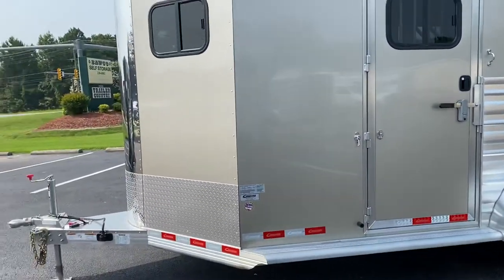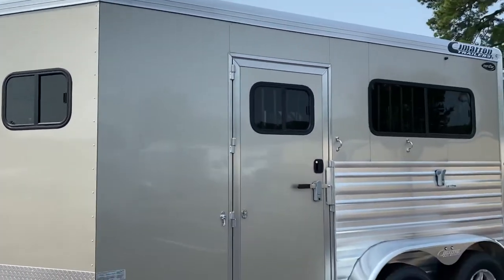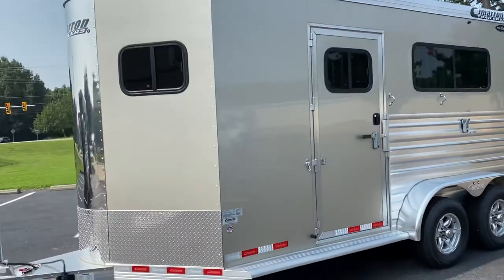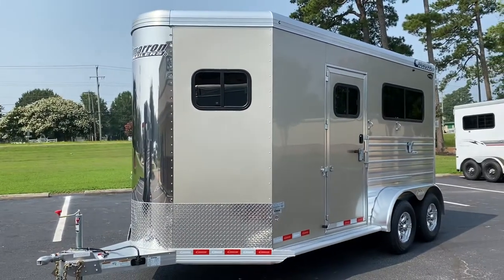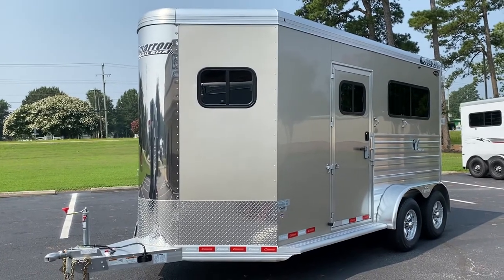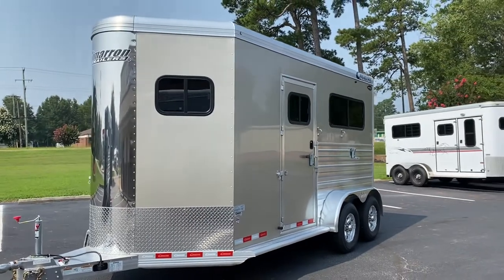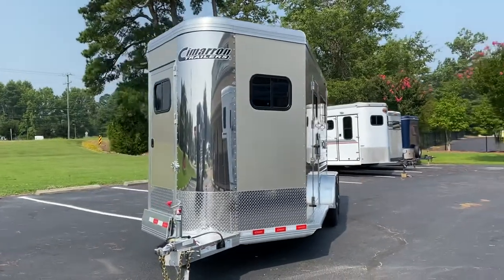I'm going to show you a few more features on this one primarily from the outside since it's closed up — the inside is identical. I thought it'd be easier to do both trailers at once and highlight the features of both in case I forget something. This is a 2022 Cimarron North Star Bumper Pole. The specs are on my website, trailercountryllc.com — I'm afraid I'll misquote something because I have a horrible memory for numbers, so height, width, and weight can be seen on our website.